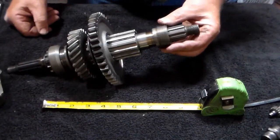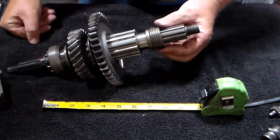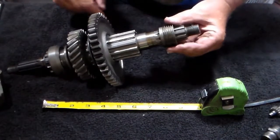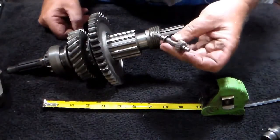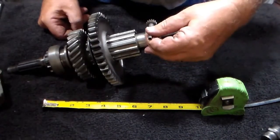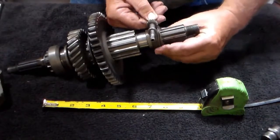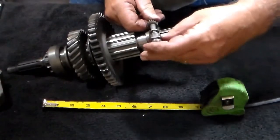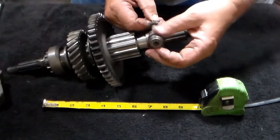This is your speedometer cable drive gear — it slides onto the shaft here. The longer land over here fits up against the gear. This is your speedometer cable driven gear — it's going to fit in there like this, and as that turns it will slowly turn that gear. That will fit up inside here like so.